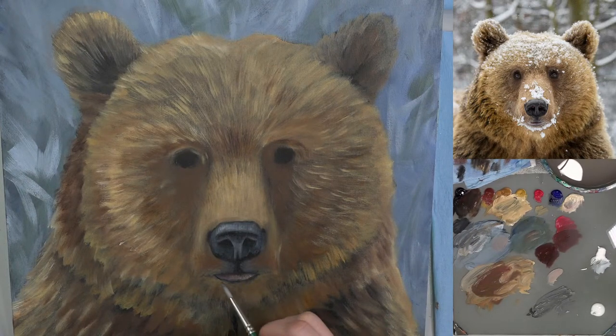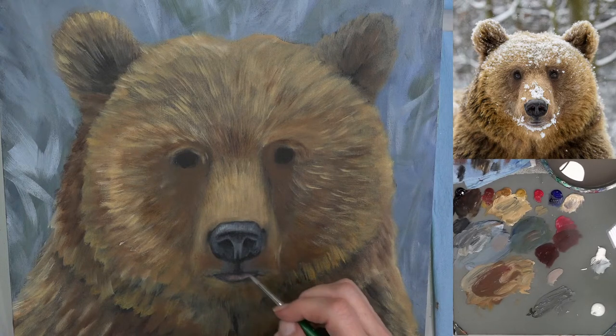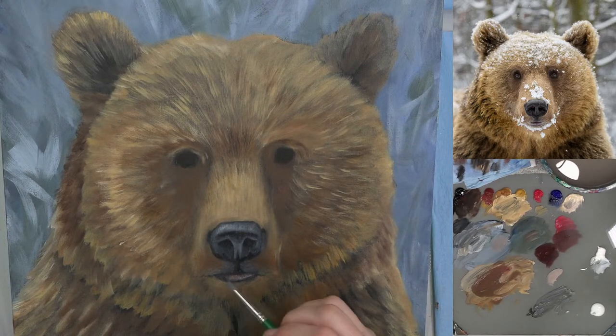Mark asked: do you know how bears catch fish? With their paws? No — with their BEAR hands! Oh goodness — I walked right into that one.